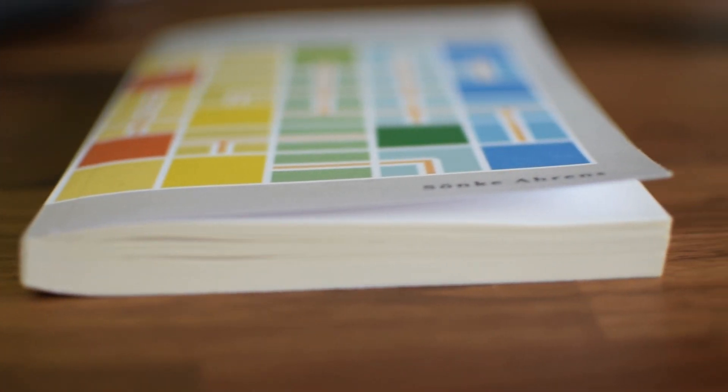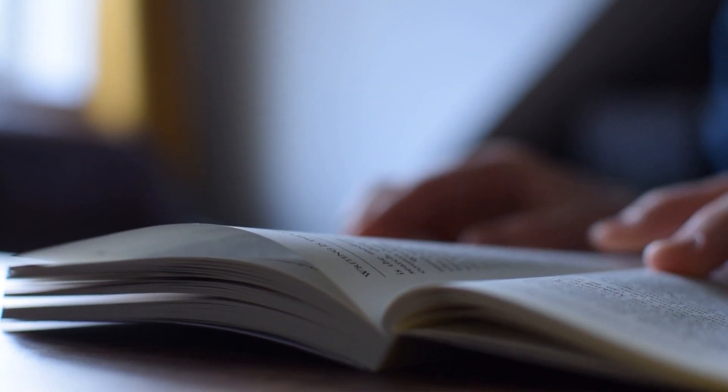Have you ever taken notes for school or university and realised you absolutely never look at them? So what's the point of taking notes anyway? Today we'll discuss a book called How to Take Smart Notes by Sönke Ahrens, which has the potential to change this for you.